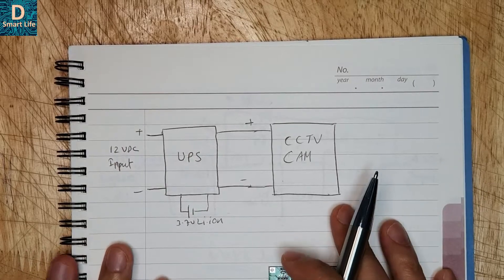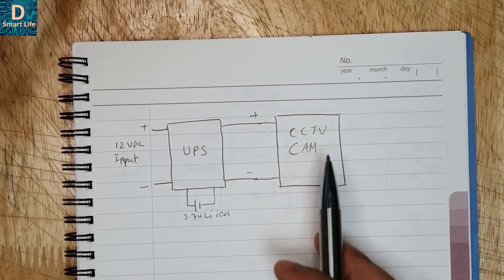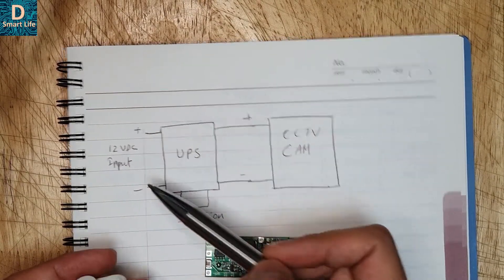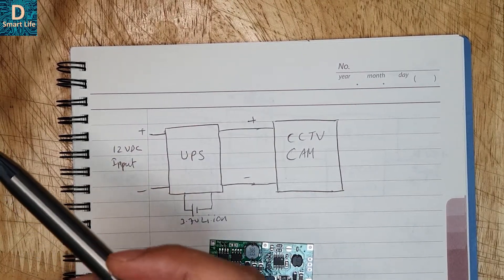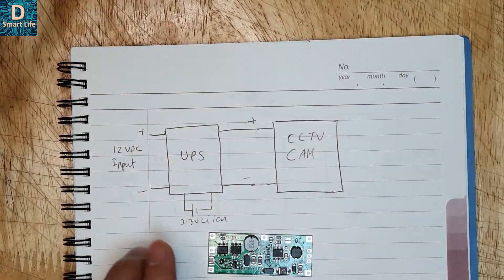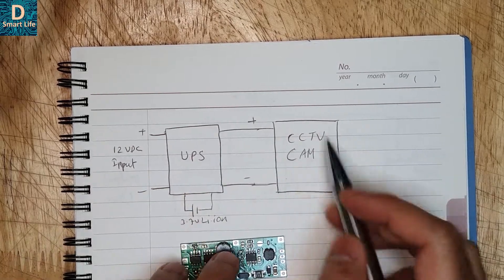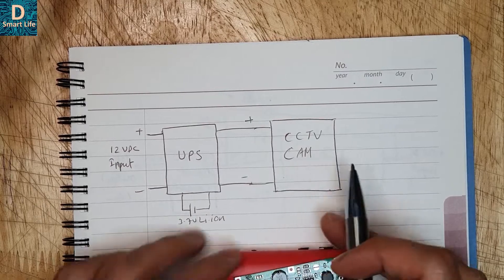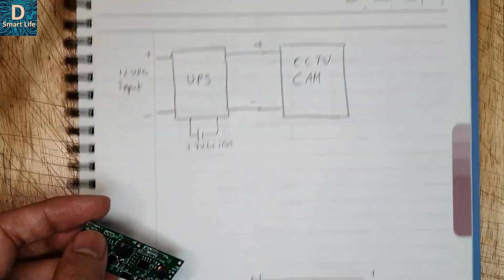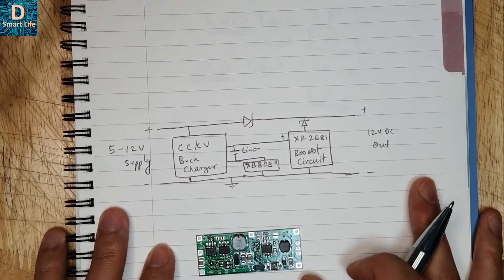Let's discuss this in detail using the schematic I have drawn. The overall block diagram is like this: the camera will be powered by the UPS circuit. We'll be using an input supply and modifying the wiring inside the camera so it goes through this UPS circuit. We'll be connecting the batteries to the circuit, and then the 12 volt output will go into the camera itself. This circuitry is quite interesting because, unlike other UPS circuits on the market, it has a bypass feature as well as a boost and buck converter charger.